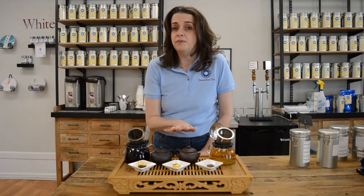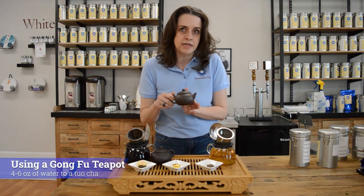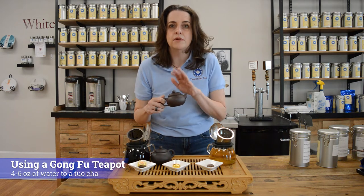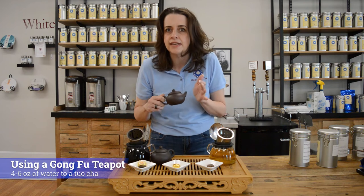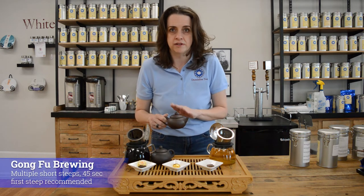Just because they're modern doesn't mean you have to stick to modern devices — you can absolutely use them in a gongfu setup. Each cake is generally around six to eight grams, so you'll want your pot of water to be around four to six ounces. You're going to want to elongate your steep times a little — don't start with 15 seconds, as that'll be barely colored. Start around 45 seconds for your first steep when using gongfu.